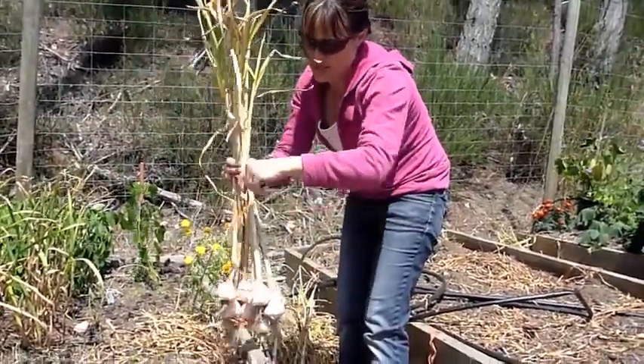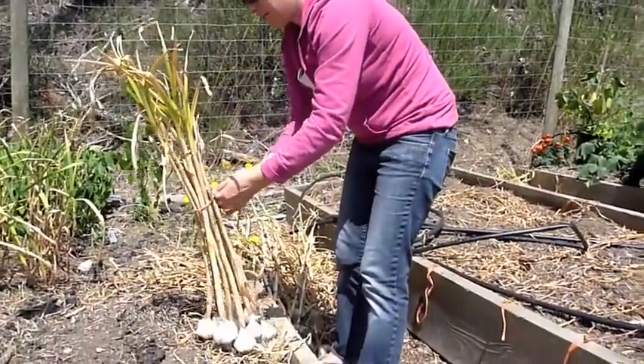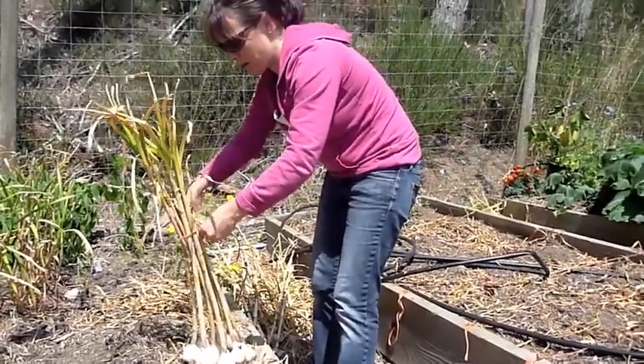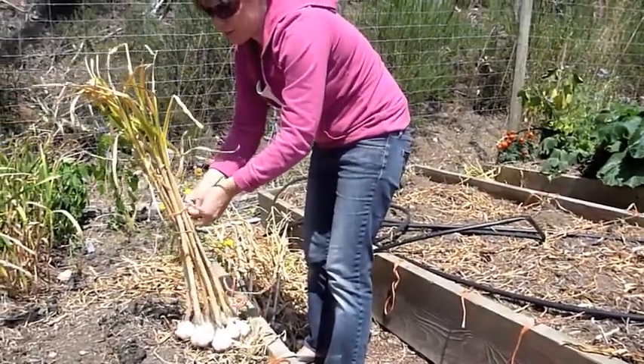Saved all the hay or straw bales — use it to hang the garlic. Tie it up. You have to be kind of careful with garlic; it can bruise.